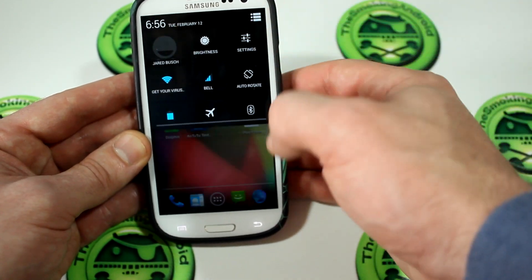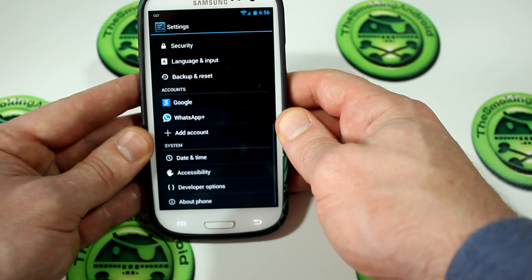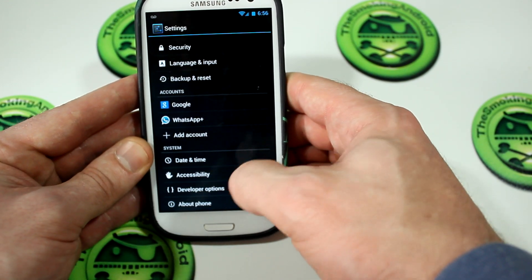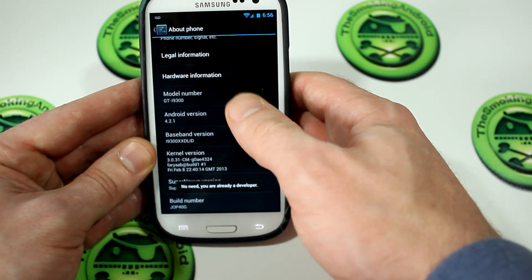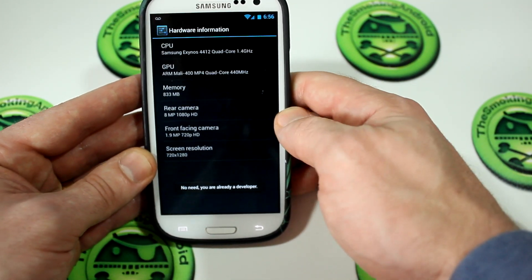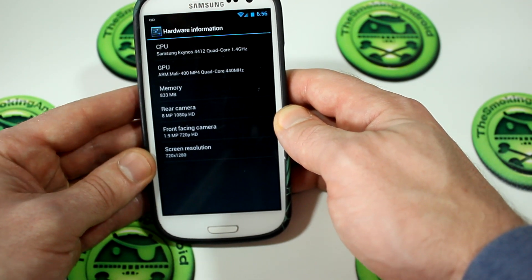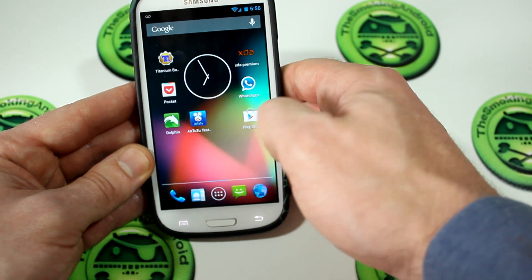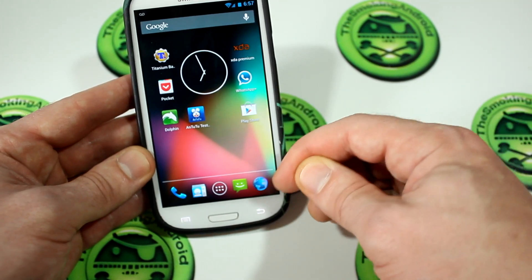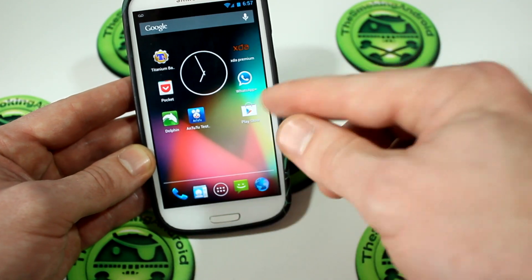Now, we'll go ahead and jump into settings here. Jump down to about phone. Because it's Android 4.2, the developer options normally isn't there. So of course you just go into about phone, go down to build number, tap that a bunch of times, and Bob's your uncle. We also have hardware information, so you can access all the different stuff that's in there and check out your phone. You'll also notice that we don't have Google Chrome — but again, that's what the Play Store is for.